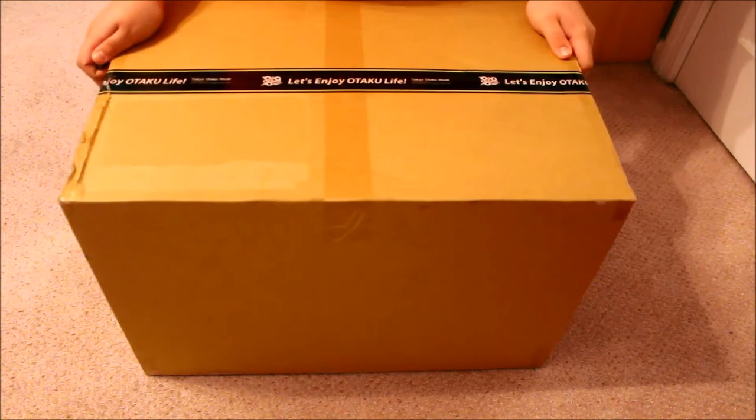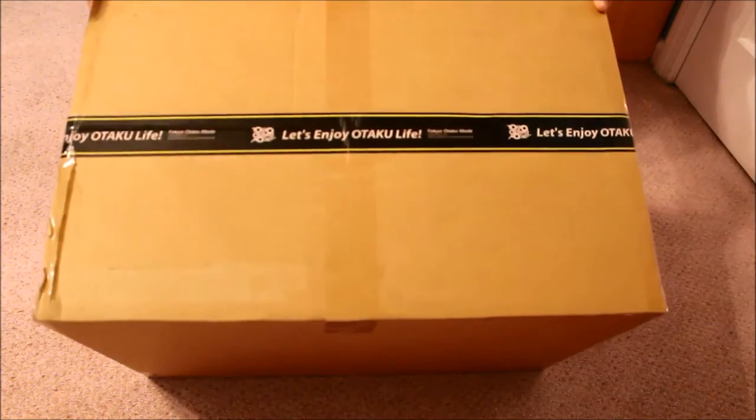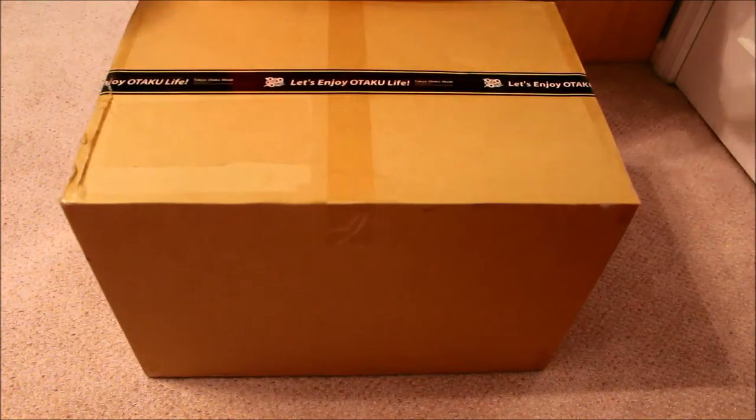Hey everybody, this is Christy Otaku here back with another unboxing. As you can see, I have a pretty large box from Tokyo Otaku Mode. I have a couple figures in the mail, so let's get to the unboxing.